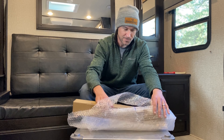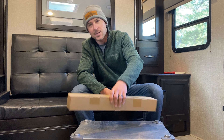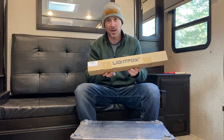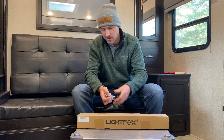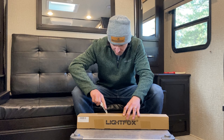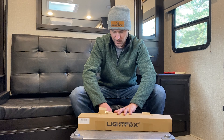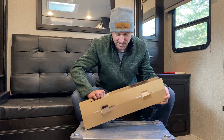It came in a nice bubble wrap that I went ahead and removed. This is the box you'll receive if you get the 20-inch. This is a brand new product they just came out with — came direct from the factory. Let's see what's in it. Here's some hardware, and the instructions are right here on the top.